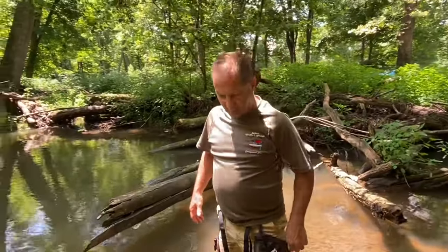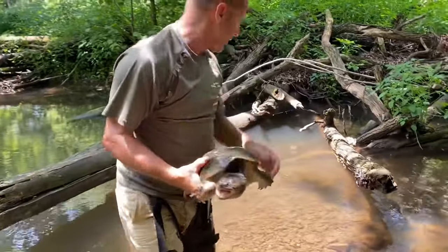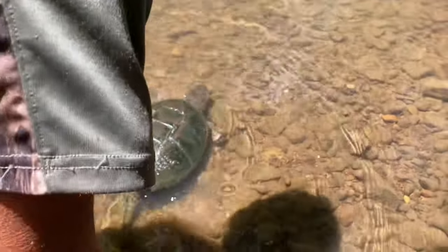All right, we just got here. We got four or five snapping turtles in here, but the problem is they're just little guys. This one here — we're going to put him back in the water. You guys can get a good look at him as he swims away.